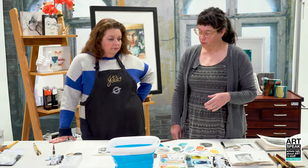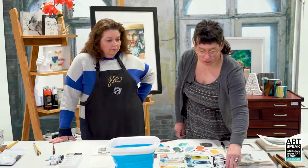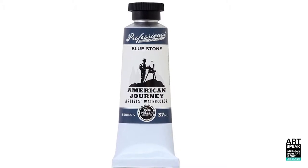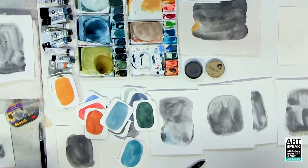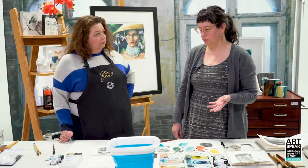The other one—Blue Stone—is the one I just got from American Journey. That's a really dreamy color. I don't have a color swatch of it yet, but I've got it in my little limited palette for today—it's heavenly. That kind of color range, and looking for really physical characteristics in the paint, sometimes even more so than the color itself.